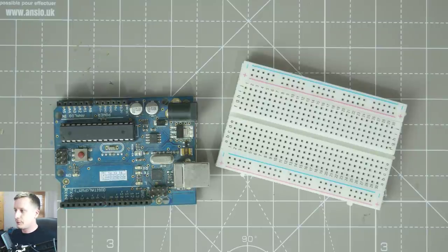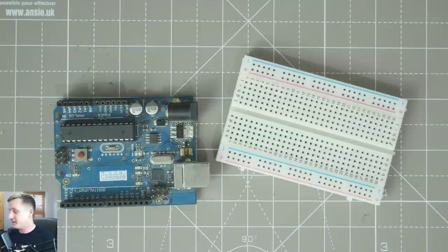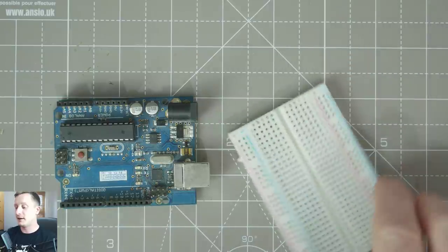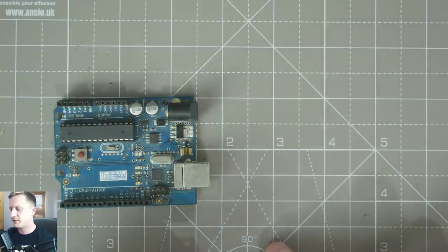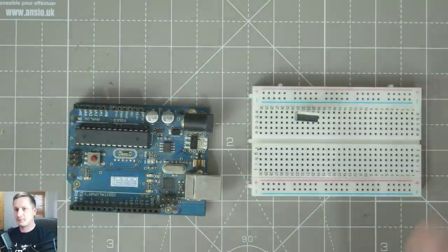P-channel should be low to switch on, and N-channel is high. We're using a P-channel. Let's get one of those in the board. The surface you have there is called a self-healing cutting mat, made by a company called Anseo — they are my favourite brand of cutting mat, they are fantastic. So we've got a little MOSFET in there. Let's get some other components — what do we need?